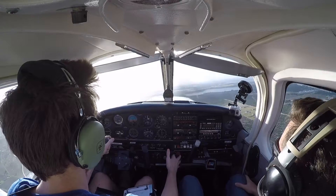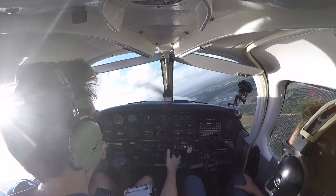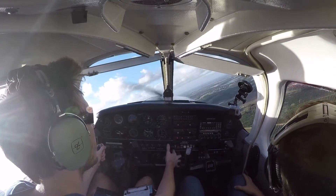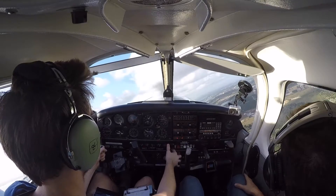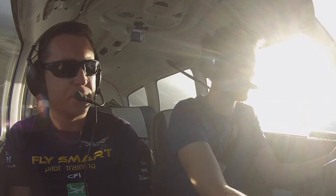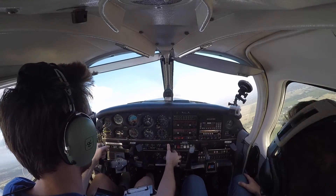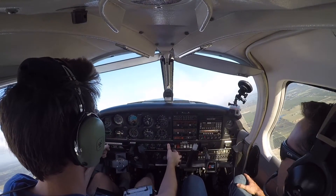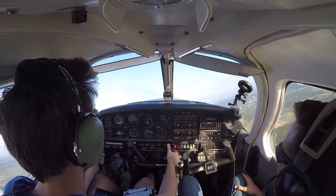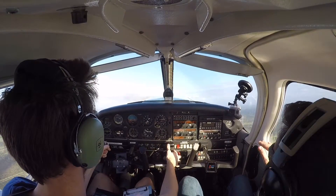We're clear to the right. Nobody's here to the right. Clear. Here we go — bank first, don't climb yet. 30 degrees and power. That's 45. That's 90. A little bit of right rudder. Eastbound — nice and slow. Hold it. Very nice.